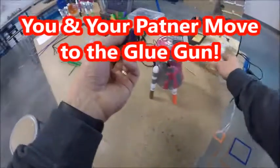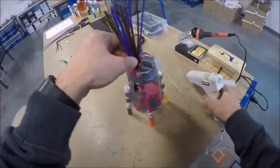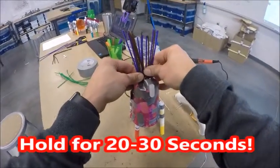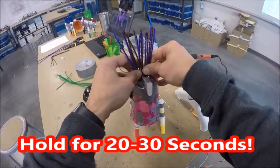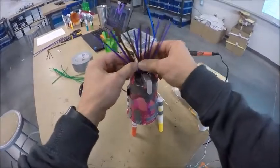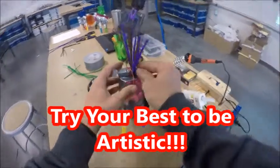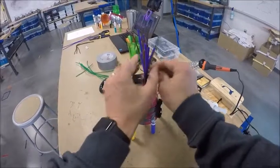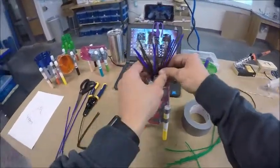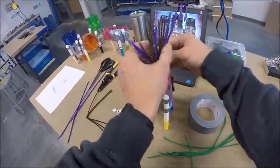Move over to the glue gun and put a little bit of hot glue on your pipe cleaners, then push them down where you want them. It takes about 20 to 30 seconds to dry. Once they're in place, you can bend them around a little more and spread out your mohawk to help cover up your wires. Depending on which side you decide is the front or the back, you can turn the mohawk whichever way you like.